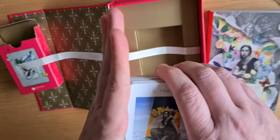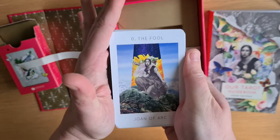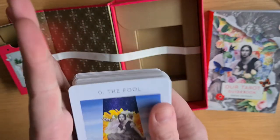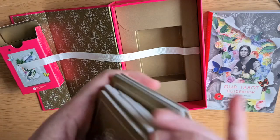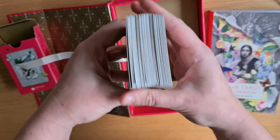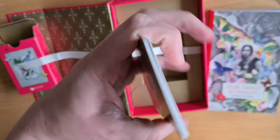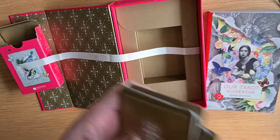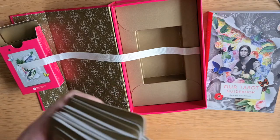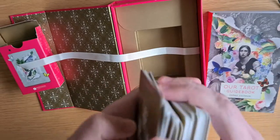They are shorter than a tarot deck — more playing card size than tarot card size, so they're shorter. Slightly bigger than my palm. They do shuffle lovely, beautifully. They have a slight arc to them — I don't know if that's because they've been in the box. I can feel it more than see it. They slide beautifully. They are a matte cardstock. They are clumping a little bit, but I think that's just because I've just got them — some decks do clump a little bit to begin with. They shuffle well, actually.